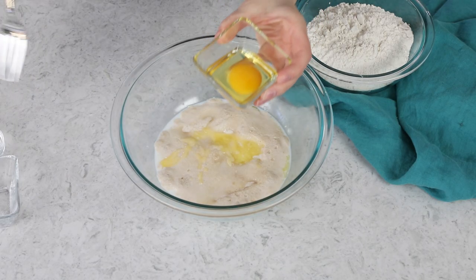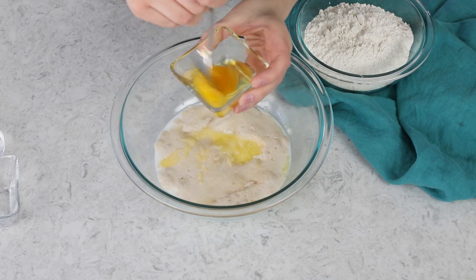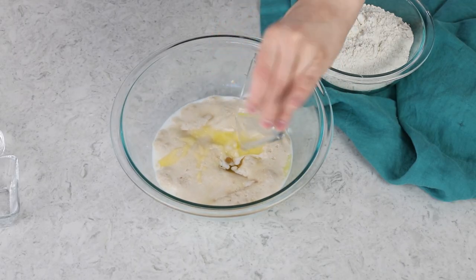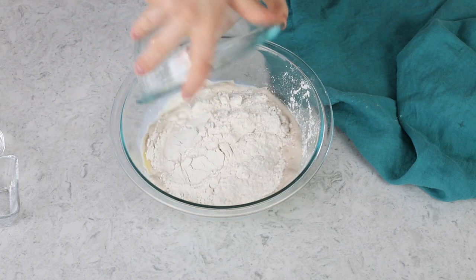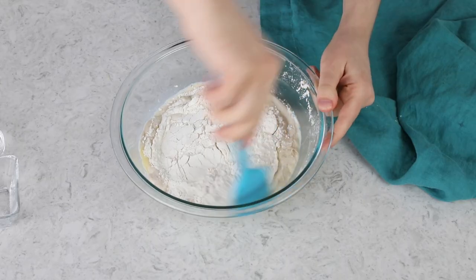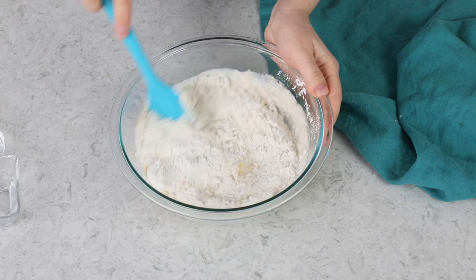You're also going to need a large egg — lightly beat it before adding it to the batter. We'll also need two cups of all-purpose or bread flour; I'm just using all-purpose today. Once you've combined everything, stir until the mixture is completely combined and smooth.